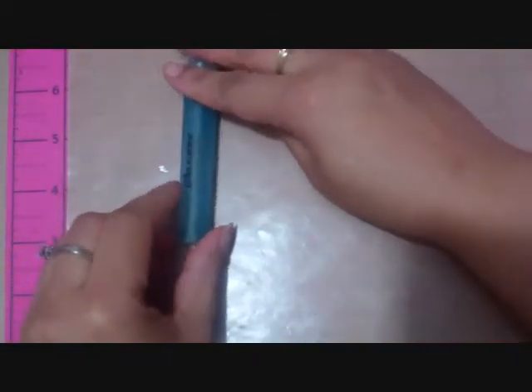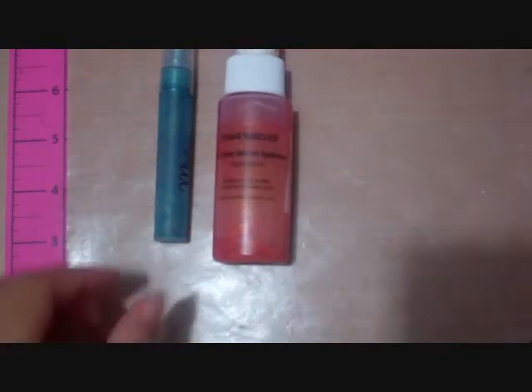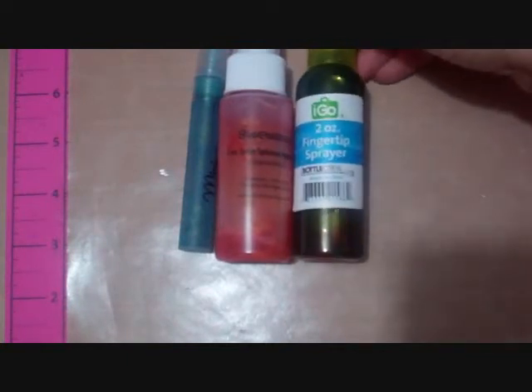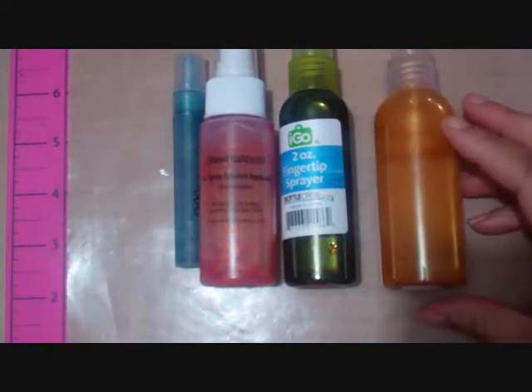Prior to the video I did make some sprays. Here is one using the mini misters, here's another using the spray applicator called Stupendous — I don't remember where I bought that one. You can get the mini misters, I think three or four in a pack, at Michaels or Hobby Lobby. This is the I Go bottle from the dollar section at Target, and then this is another bottle I found at Hobby Lobby in the art section.